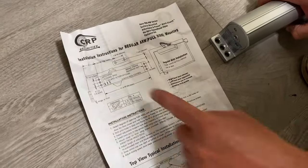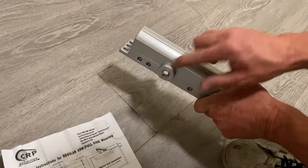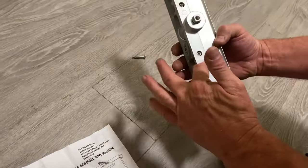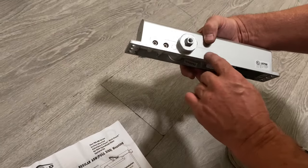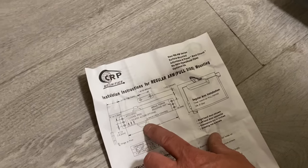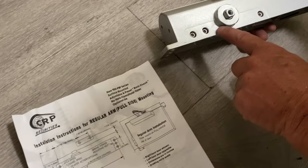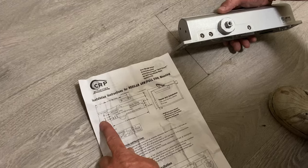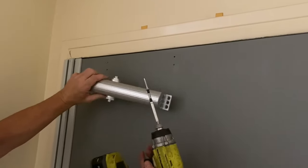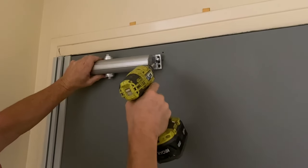The first important thing is how to orient the body — which is top and which is bottom, because they can look the same. These have various valves: this one has latch speed, closing speed, and delayed action. Since the hinge is on the left side of the door, the instructions want the valves on the left side. So the body gets mounted that way. With all holes drilled and speed control valves facing the hinge, we'll put in our screws.